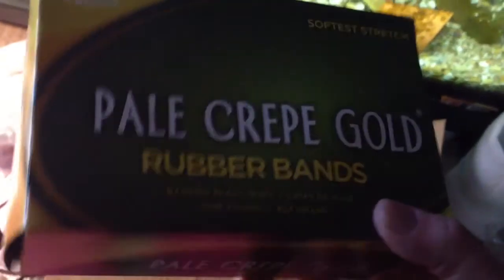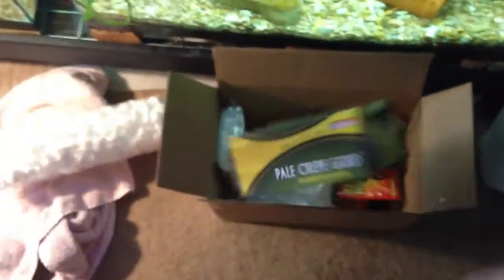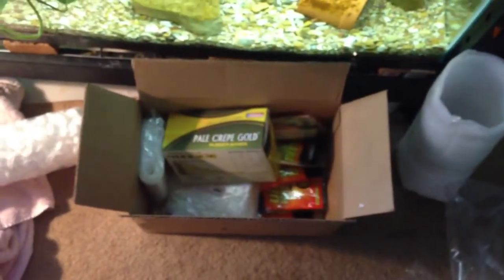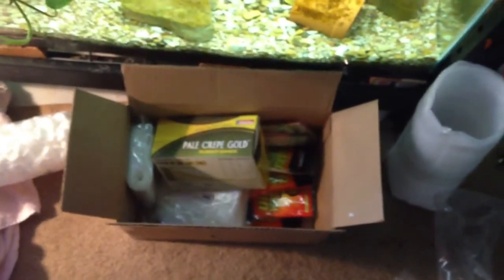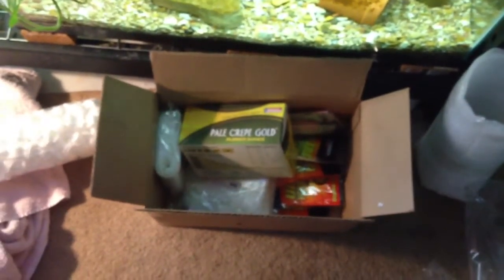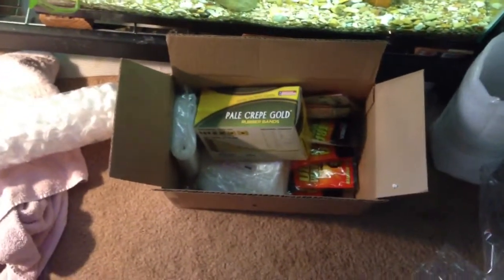I can't believe it — it's a whole pound of rubber bands, and it was cheap too. Dog Man turned me on to this place. I appreciate it, shout out to Dog Man. I was ordering from this other place, and man, it was like a quarter of the price. Plus, the place I used to order from went out of business.